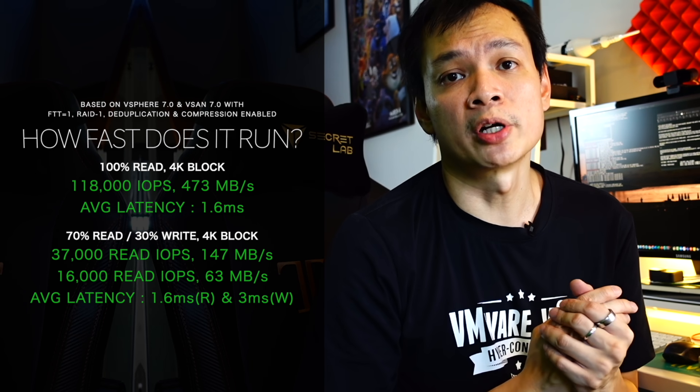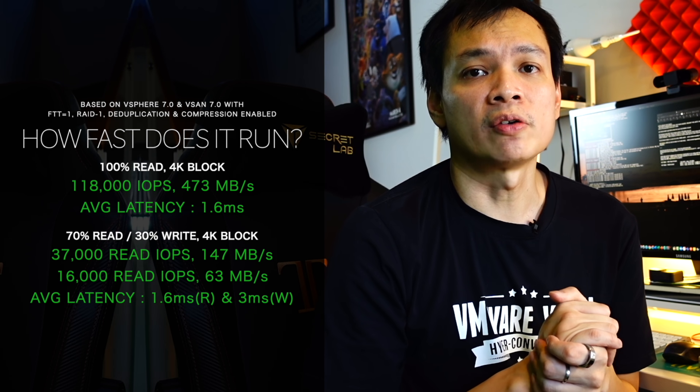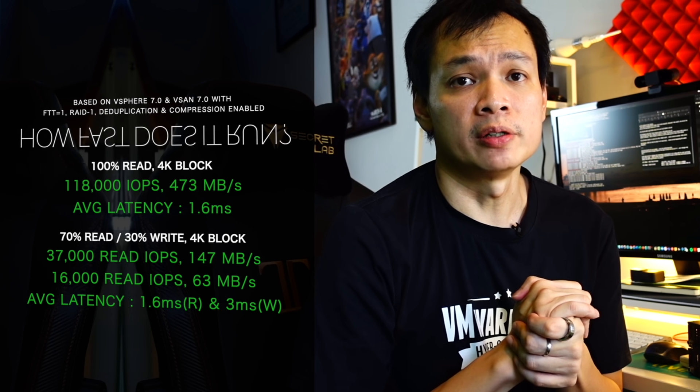I went with fairly standard disks, so these are the numbers I'm getting. I also turned on dedupe and compression intentionally to put in the maximum overhead — giving you a good gauge of worst-case scenario performance. In my opinion, these numbers are fairly impressive for a really small setup like this, and should fulfill most requirements. I don't foresee you having a 100,000 IOPS requirement in a small retail or edge cluster. Hopefully this video has given you an idea of how to set up VMware vSAN and HCI on a budget, on supported hardware that is supported by VMware themselves.